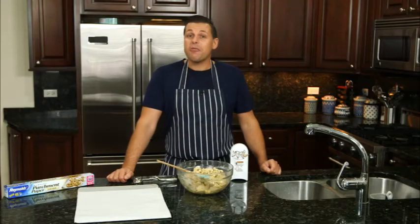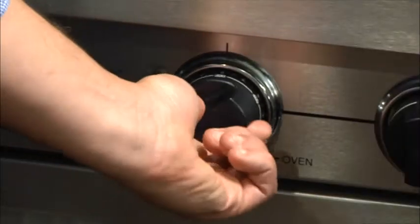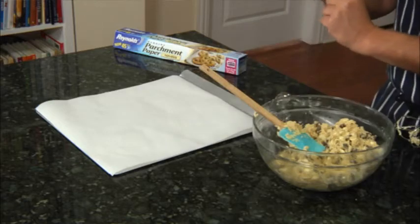Hi, I'm Chef John Ashton and today we're making double chocolate chip cookies. I've preheated my oven to 350 Fahrenheit. Here I've lined my cookie sheet with Reynolds parchment paper.